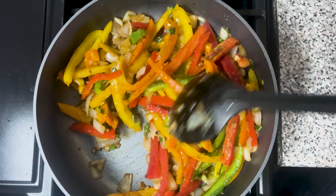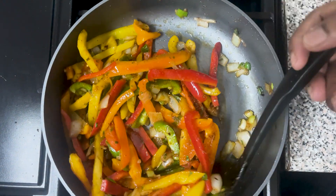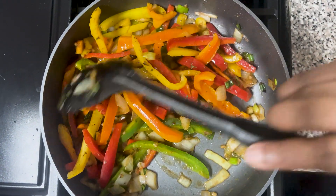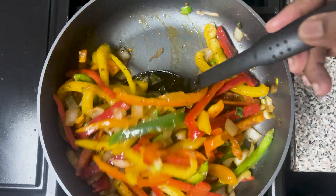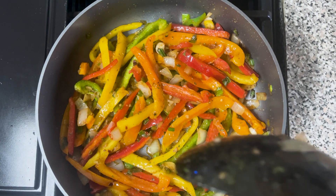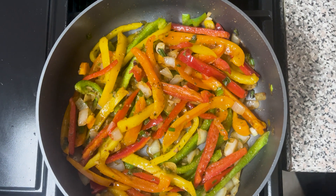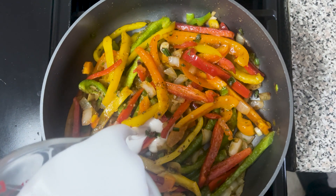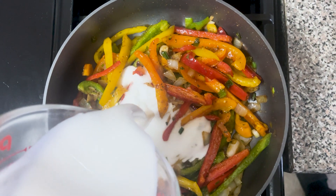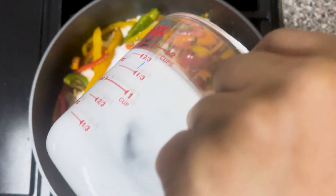I have a pot of boiling water here with salt in it. I'm going to put the pasta in the pot now and let it cook. Let's check on the penne pasta — you must constantly give it a little stir so it doesn't stick together.